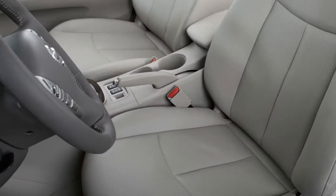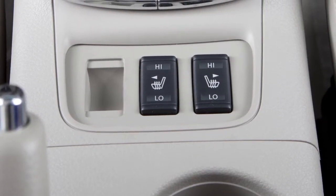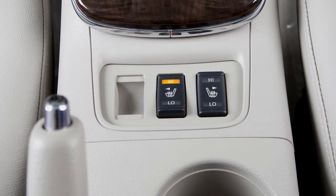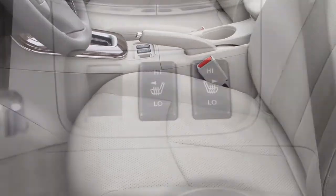If your vehicle's front seats are outfitted with built-in heaters, they are operated by separate switches found on the center console. With the ignition on, push the low or high position on the switch and you'll see an indicator light illuminate. When the seat is comfortably warm, turn off the heater switches.